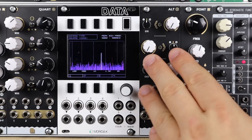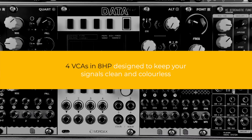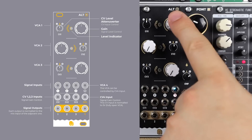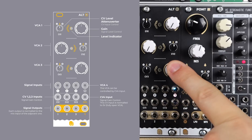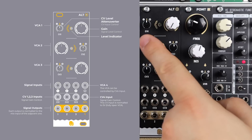Alt is an 8HP quad VCA for Eurorack. It's a linear VCA, and to quote Nano Modules, it's designed to keep your signals clean and colourless. There's some graphics in the manual I'm going to overlay, but we'll just run down the features before getting straight into some patches. The first three channels have a manual level control, commonly labelled as gain, level, or offset — it's just a manual level of those VCAs.